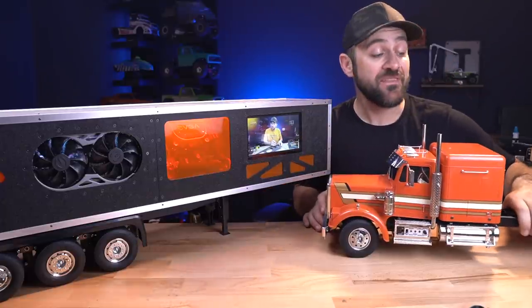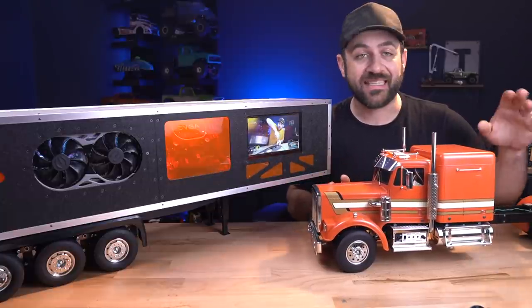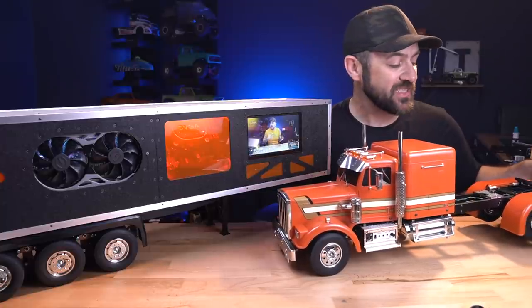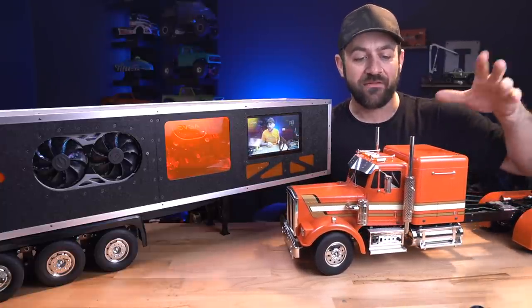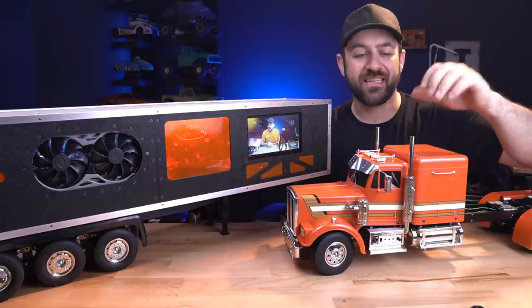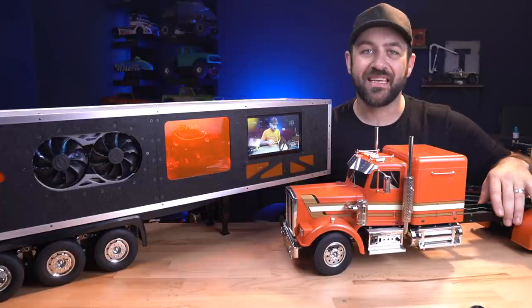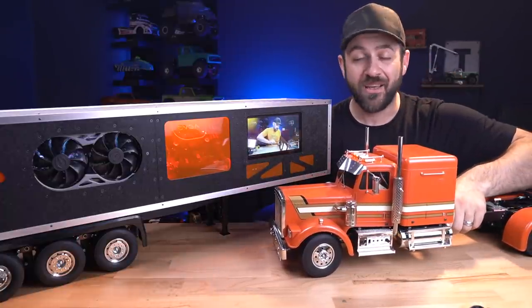Since the last video, I have not touched the Tamiya semi at all. It is exactly as you saw it last time, which does not mean it's done — there's still plenty to do. I've got some accessories such as custom stacks and some aluminum bits here and there, but I just haven't had the time. Everything I've done has been focused on the trailer.